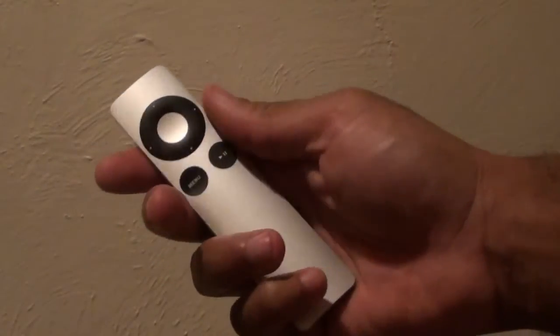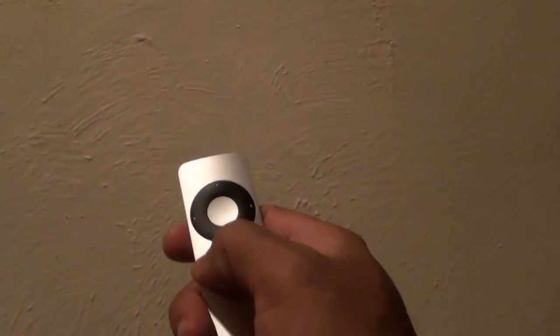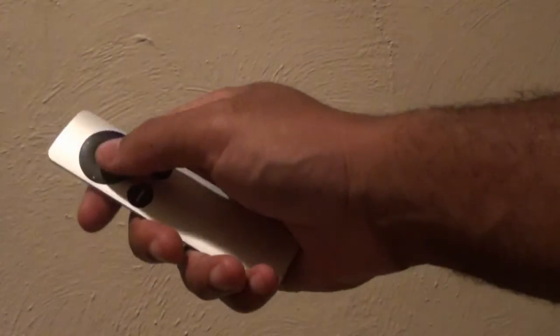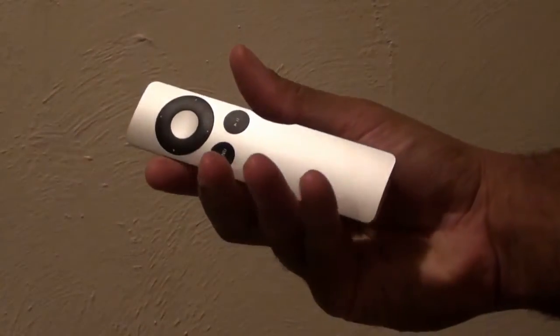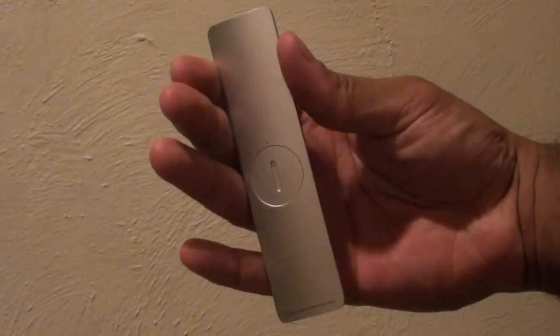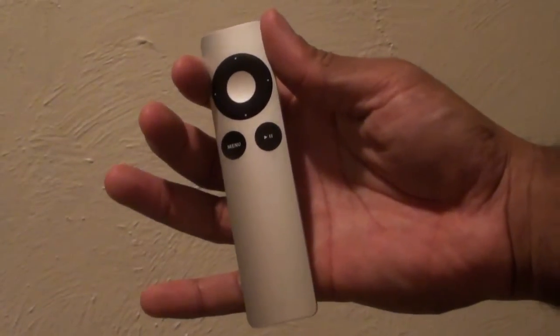Now if you take a look at the Apple remote, it's the most simplest remote I've ever seen. It just has a directional pad with a center button, a menu button, and a play and pause button — that's pretty much it. The Apple TV also offers a remote app for iPhone and iPod Touch, so you can control it with your iPhone. It's your choice which way you want to go.